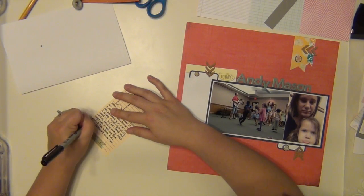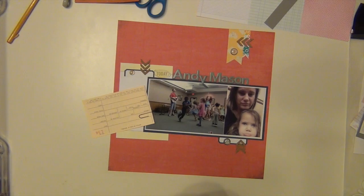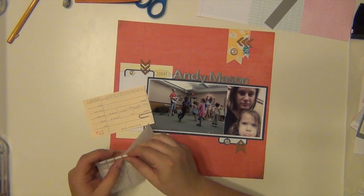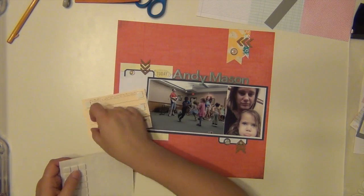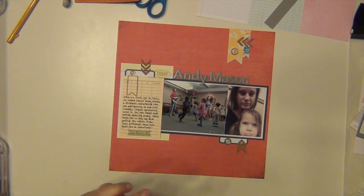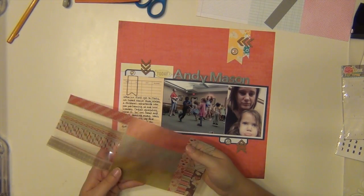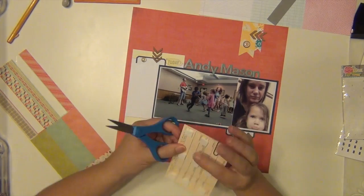I'm going to put my journaling up on pop dots so that it stands out, and plus I have two cardstock layers underneath it so it can get pretty bulky — I wanted to make sure it didn't look crooked. I also attached a metal banner clip that came in the kit, which is up in the left-hand corner of that journaling spot.